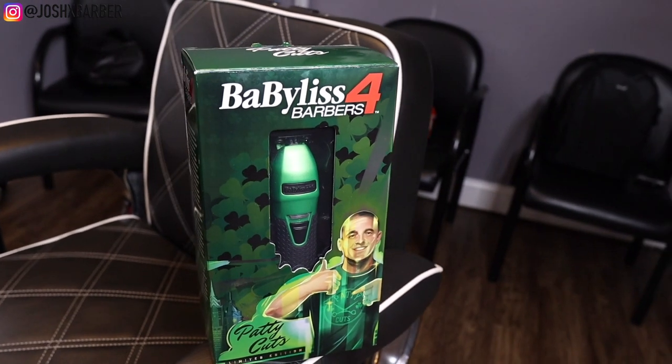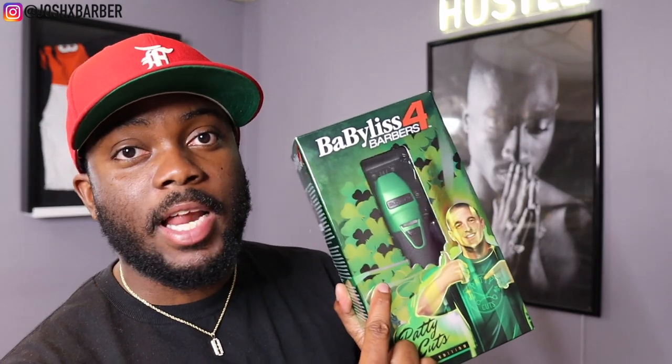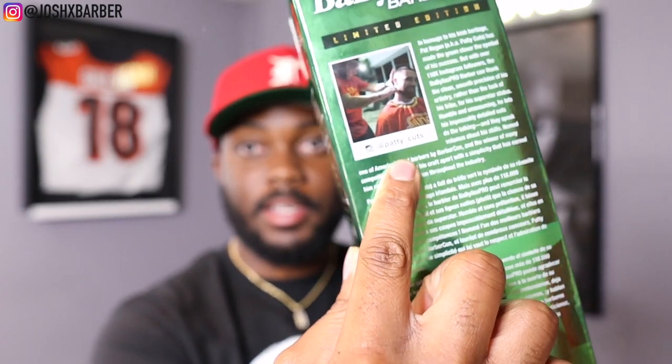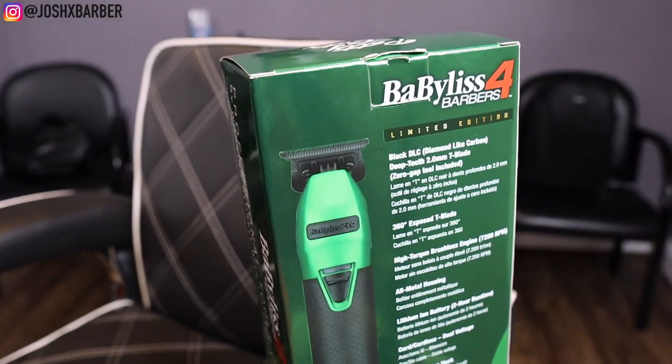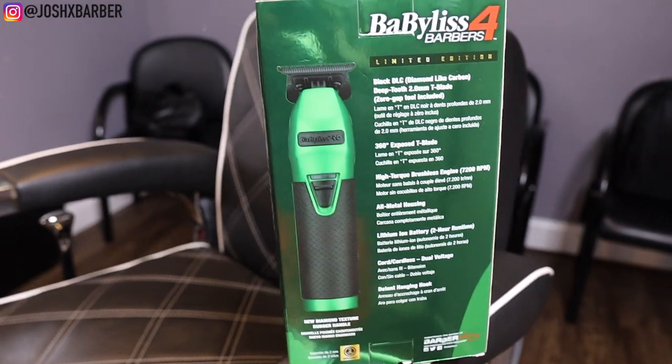Getting right into the design of the box, you can tell that Babis let their influencers put their own touch to it. He has like a St. Patrick's Day theme — his name is Patty, short for Pat, so I guess that's how he came up with the whole St. Patrick's theme. It has the three-leaf clovers, the green color, a picture of him on the front, and on the side it has his story with a picture of him cutting Travis Kelce — the guy that plays for the Chiefs — and his Instagram name. On the back it has a life-size picture of the actual clipper and all the included accessories.